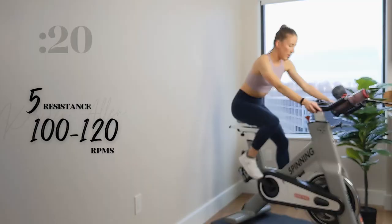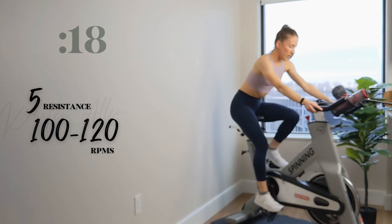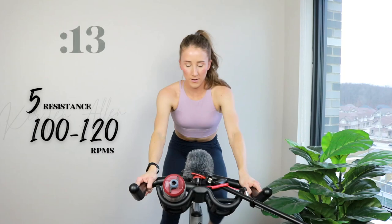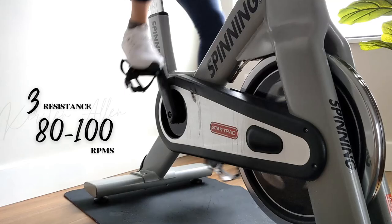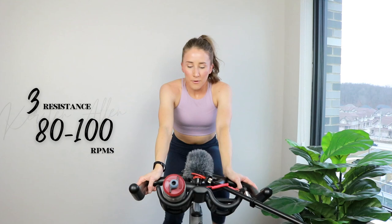Shoulders down. You've got this. Halfway, keep flying. A little harder, you've got more. Three, two, one. All right, final sprint until the end of this set.